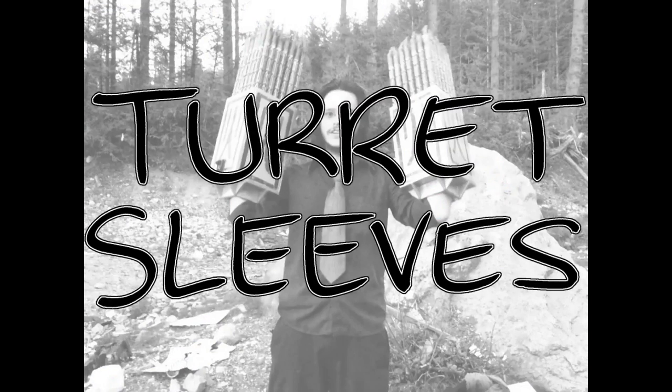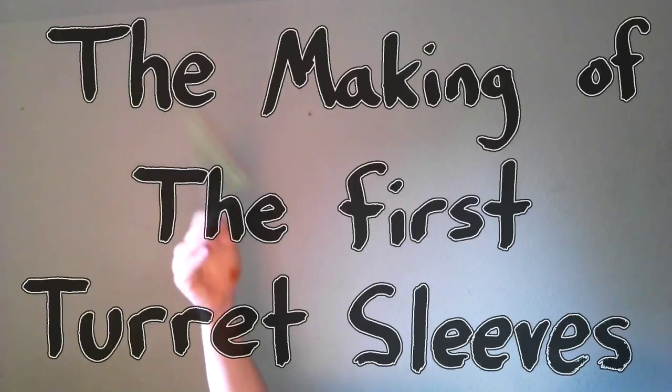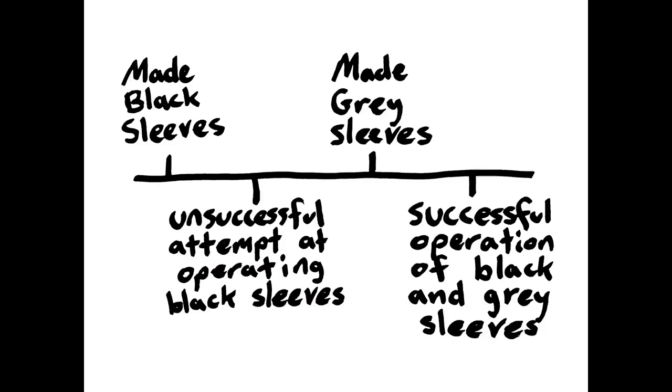These are turret sleeves. This video is the making of the first turret sleeves. Here's a basic timeline of the turret sleeves project.